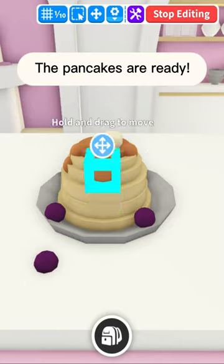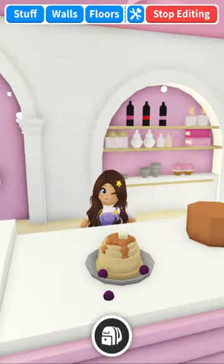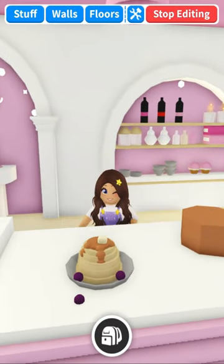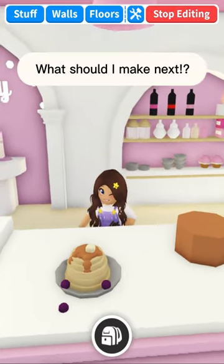The pancakes are ready. Delicious! What should I make next?